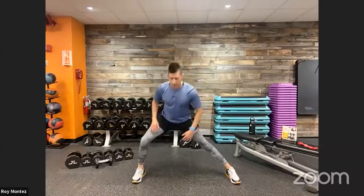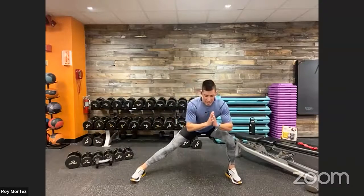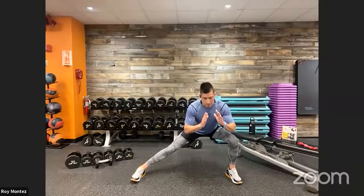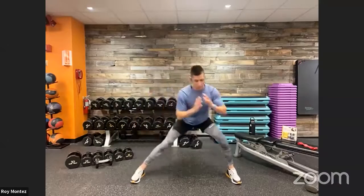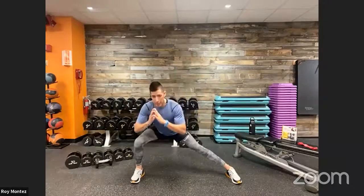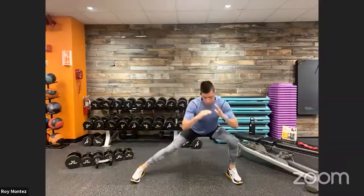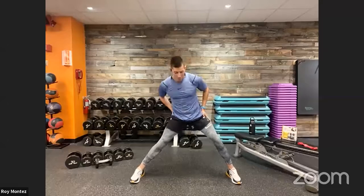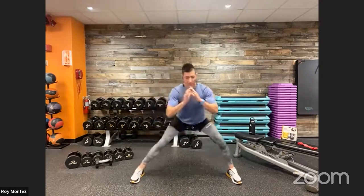Let's go into lateral lunges for a nice inner thigh stretch. Take those feet out nice and wide — wider than shoulder width apart — toes fixed and facing forward. Sit and shift your weight from left to right. You'll feel that stretch in your inner thigh, but we're also warming up our legs, quads, and glutes, getting our targeted muscle groups to fire up so they're ready to work in the upcoming rounds. Keep that chest up — nothing too aggressive here.